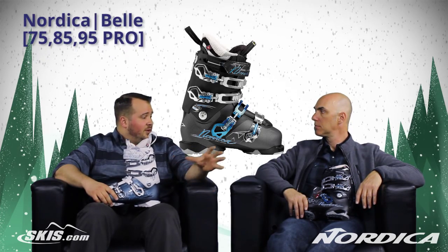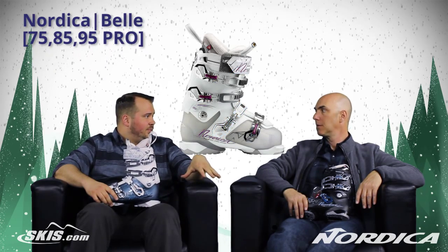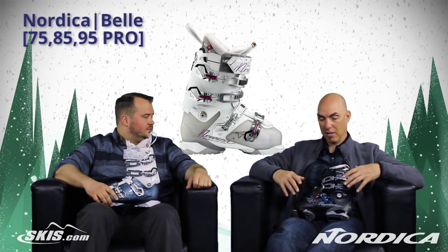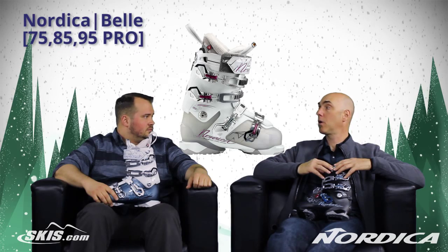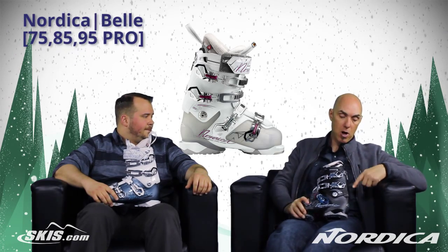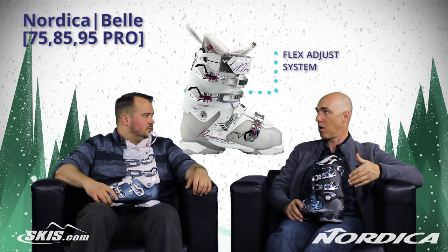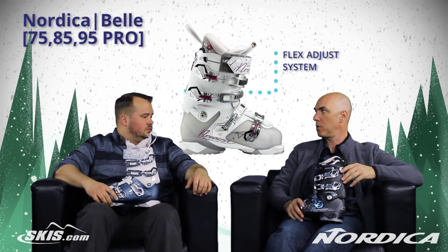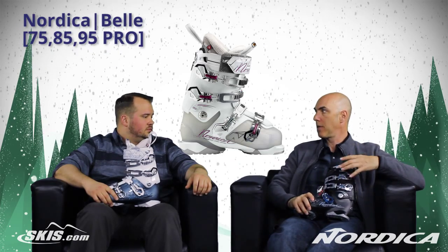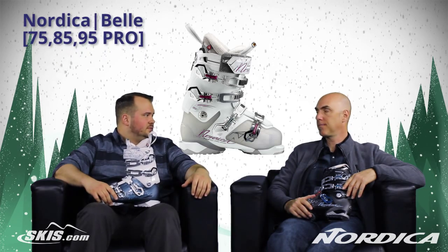And then a boot that we don't have with us today, but kind of falls in between the two — the Bell 85 would be the next step up. When she gets to the Bell 85, she's going to get a couple more advancements, a little better liner quality and control in terms of just the density. And then also in the back of the boot there will actually be a spine adjustment. You can go from soft snow to hard snow and dial in how stiff or soft the boot is. So one more adjustment beyond the liner and the flex jumps up — just a little bit more customization, a little bit more performance. Yep, spot on.